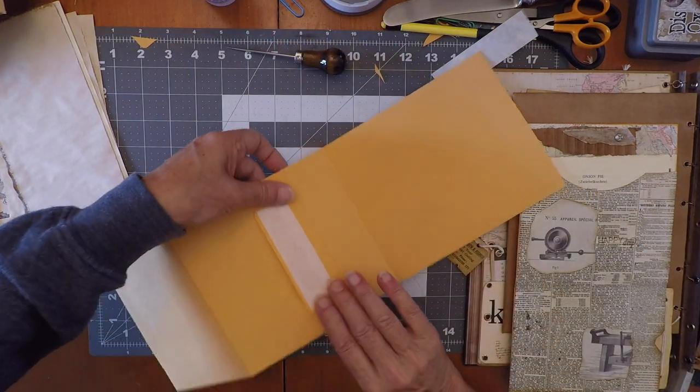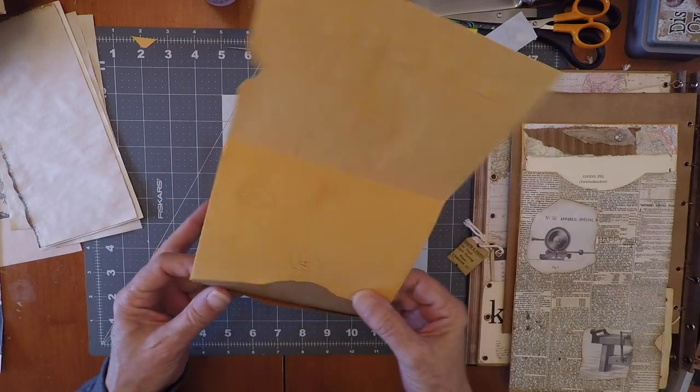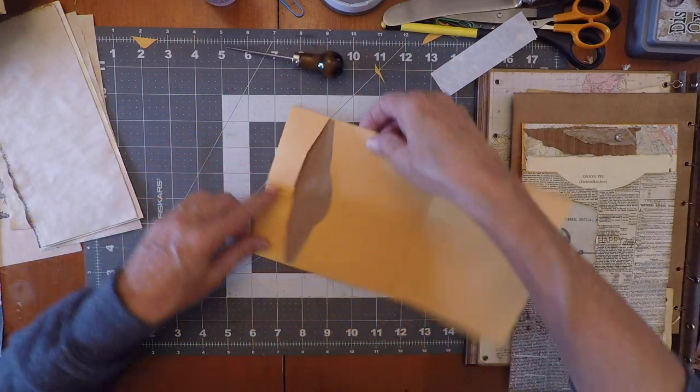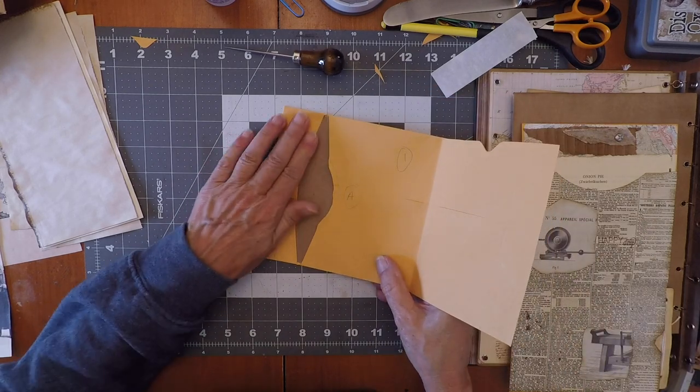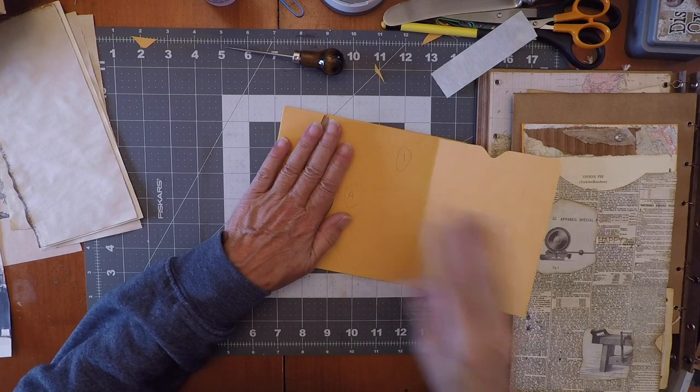When that is done, you're gonna flip the whole thing over, open it — keep this flap here — and you're gonna glue here inside, which is gonna hold your two envelopes together. The glue doesn't always want to come but there we go. You see, because this way it's really easy to glue them together. Then you flip it just in case you need to make some adjustment.